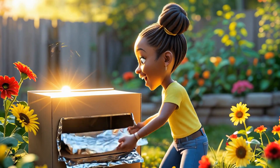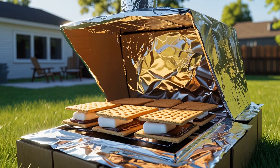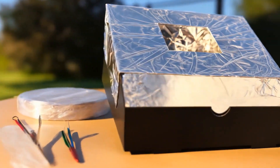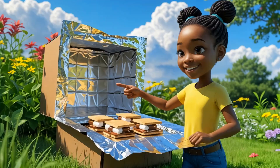The marshmallows are so soft. Wait until they're gooey — then they're perfect. The sun gives off light and heat. The foil reflects sunlight. The black paper soaks up heat. The plastic wrap traps heat inside. All that heat melts the chocolate and marshmallows without electricity or fire.